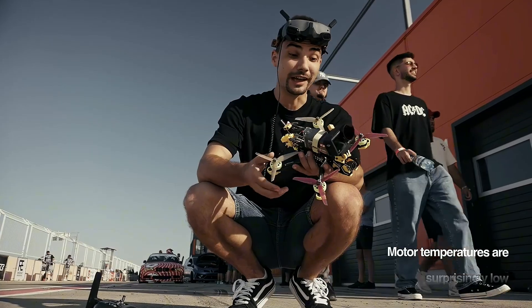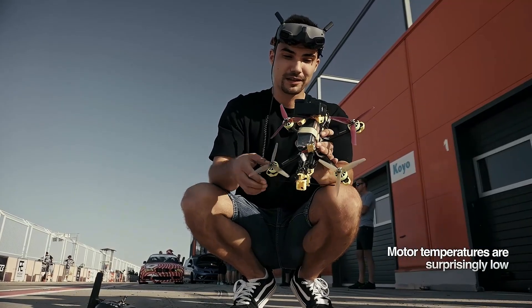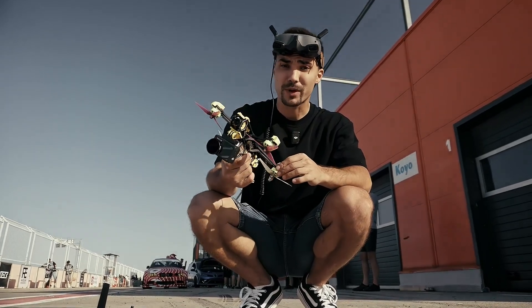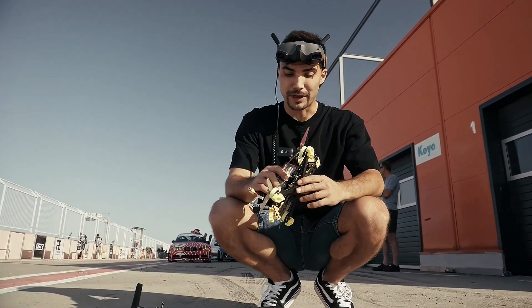Bro, they are ripping. To be honest, it flies amazing, amazing. No prop wash, nothing. Oh my God!